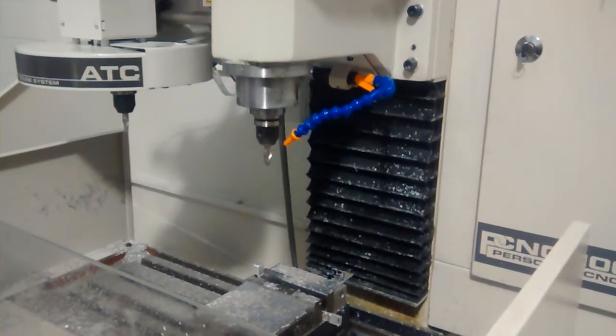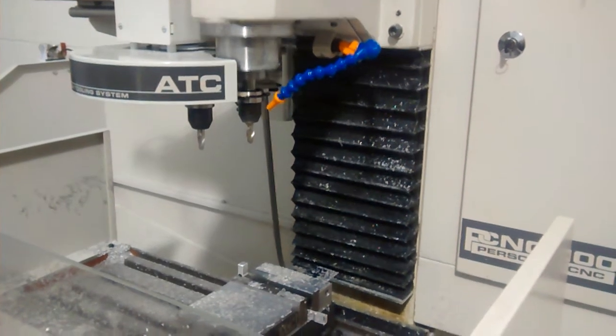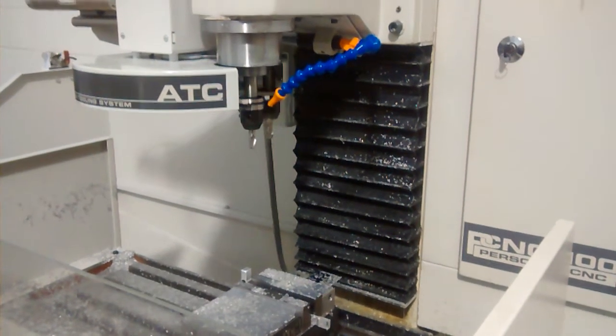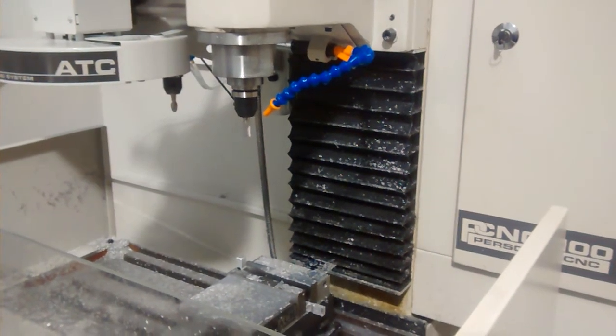Alright, first thing it calls for is tool number 10. There's the automatic tool changer. Here's the air compressor in the background. There's tool number 10 — 5000 RPM.